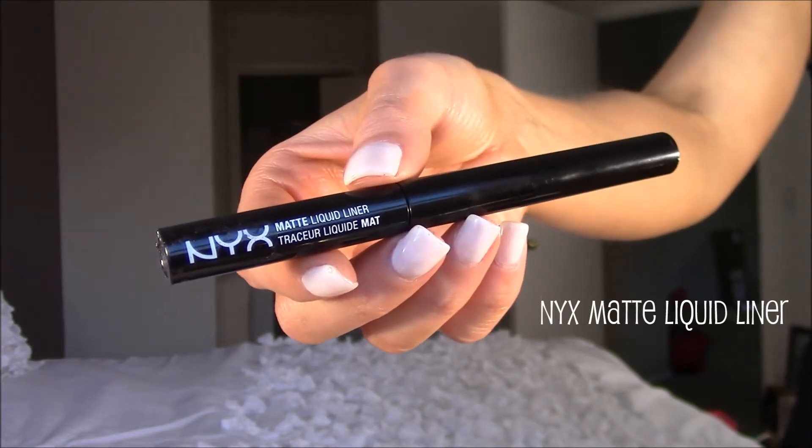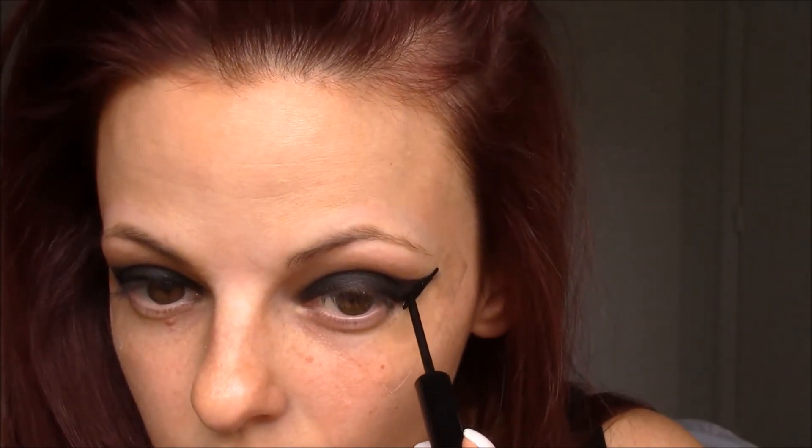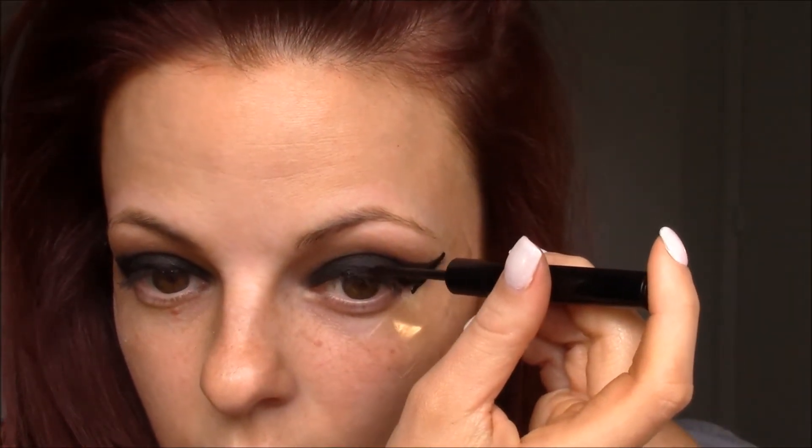Next I'm going to go in with the NYX Matte Liquid Liner — I've been loving this liner recently, I actually just repurchased it. I'm going to trace along my eye, the same way we did with the brush, tracing along the edges of that tape. You can be messy with this — if you get it on the tape it does not matter, because you'll be peeling the tape off. I'm basically tracing along the lid and creating the wing, then making sure I get into the inner corners so that the liner goes all the way from the outer corner to the inner corner. Once you're done you can start peeling off the tape, and you should have a nice crisp edge to your winged liner.